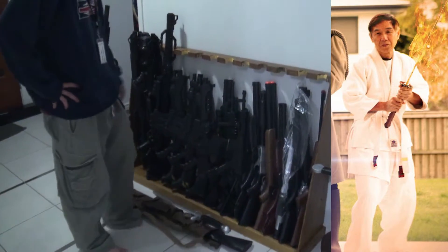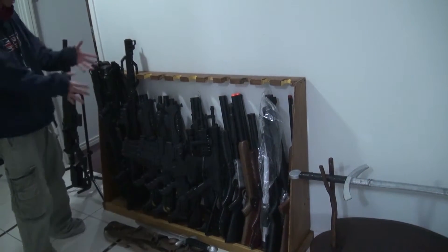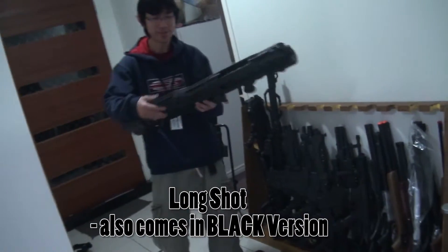Different types of wood, and then he dyed it too - it was originally all yellow. So this is my arms rack. We got a couple more Longstrikes. I told you I had a few of these.